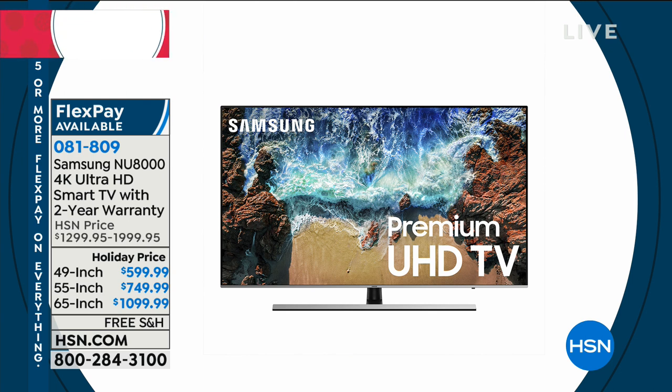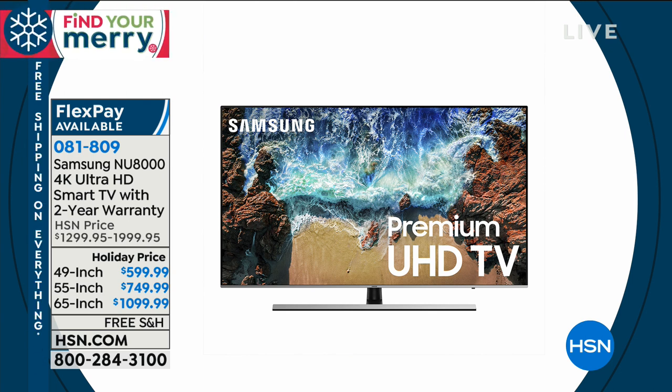All the Black Friday deals are out. The 55-inch — look at that — it's a 4K smart TV with a two-year warranty, and it's a Samsung. The 55-inch is $800 off.